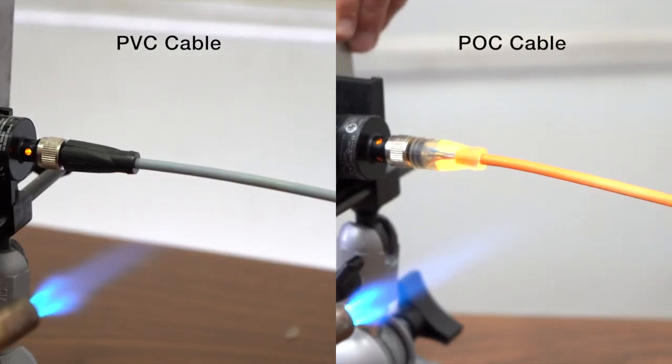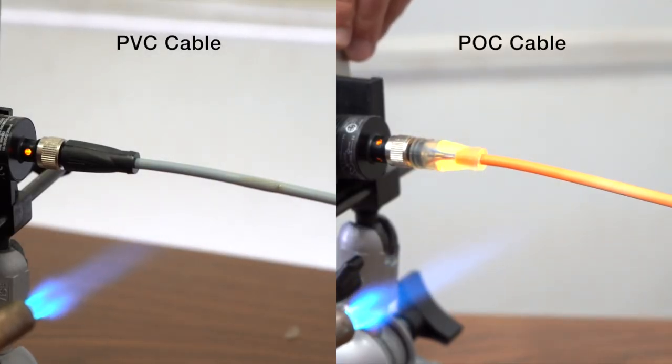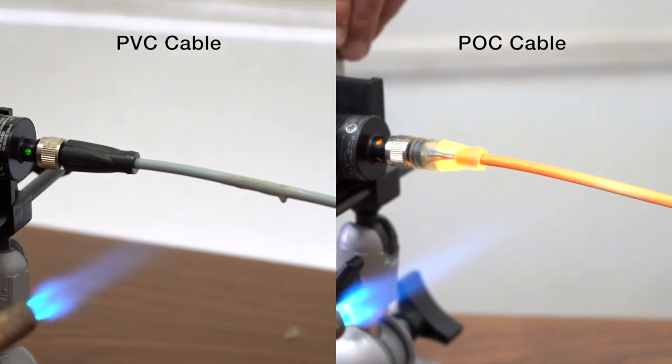Check out how it outperforms an equivalent PVC cable when subjected to the heat of a blowtorch — the gray melts away while the orange is practically burn proof.